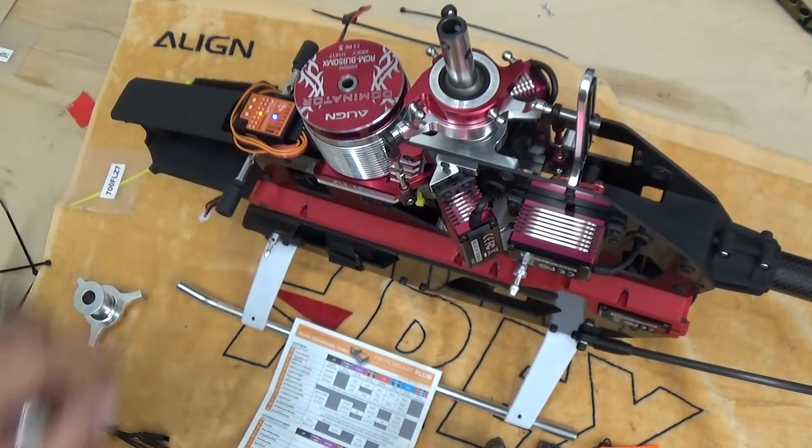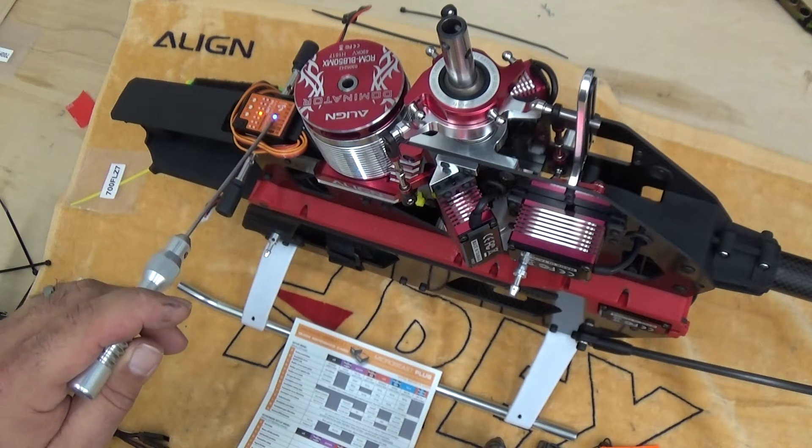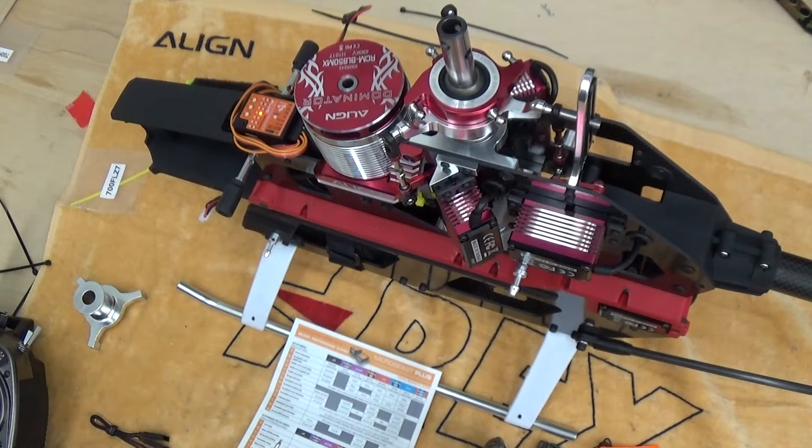Rudder servo update rate is at point D. For this particular servo, I've got a blue flashing light which indicates 333 Hertz — the optimal update rate for this Align brushless tail servo.